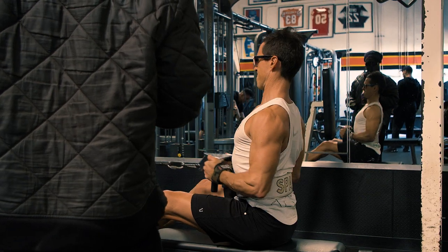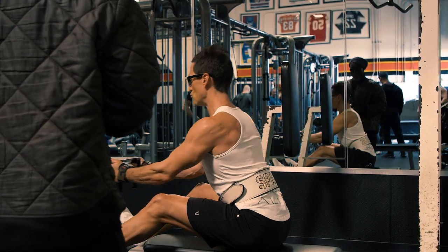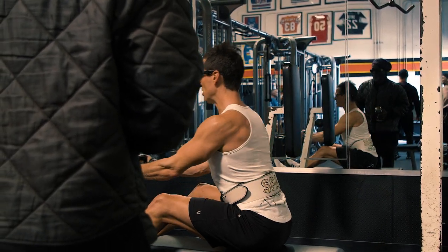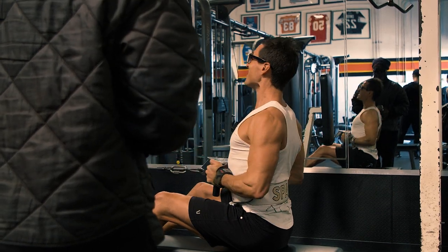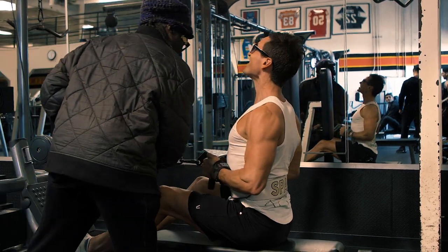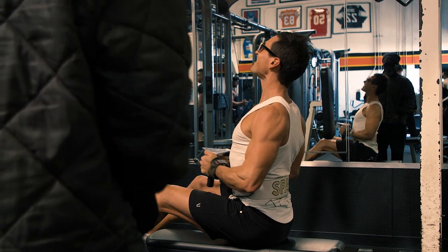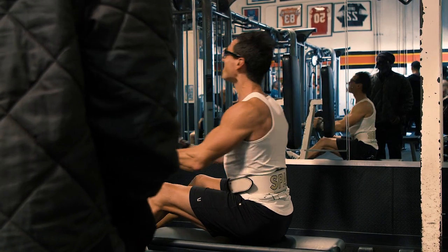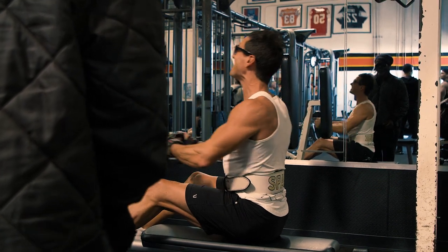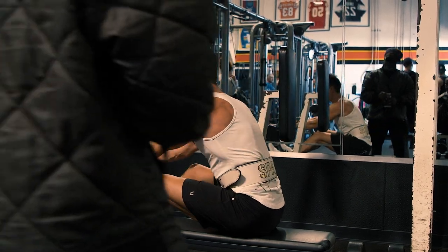Slow it down and hold the contraction. There you go, hold the contraction. Inhale, exhale. Now you're working. Good set.